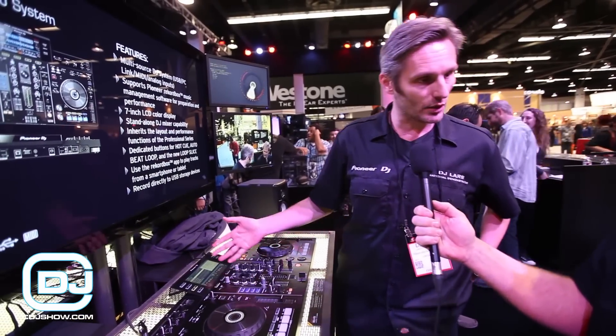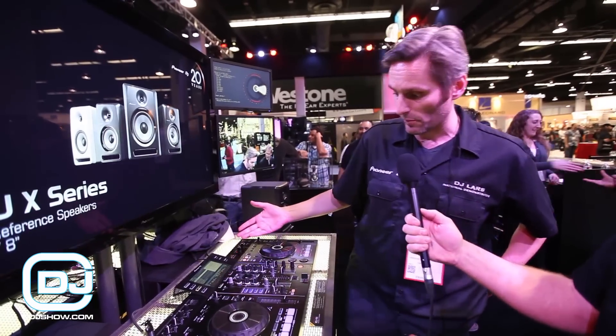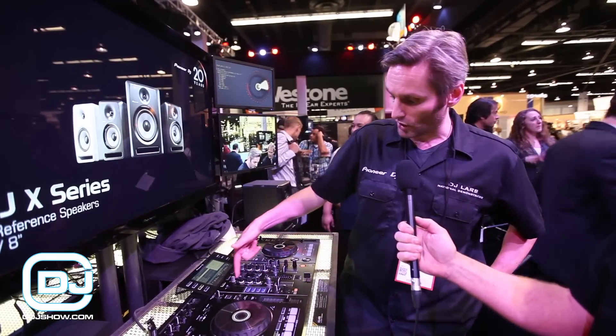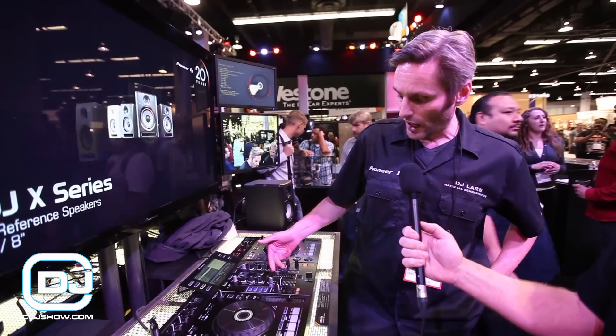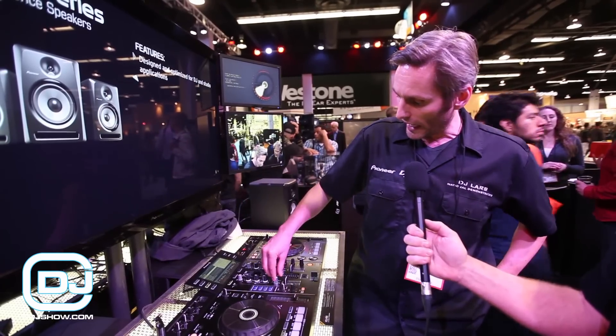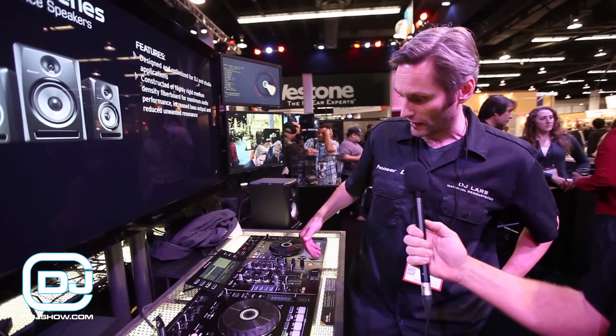At the heart of it is a two-channel mixer — anybody familiar with our line of mixers is going to be instantly familiar with this. You have sound color effects buttons on the left side, you engage your sound color effects with these two rotary knobs, and on the right side you have your beat effects.